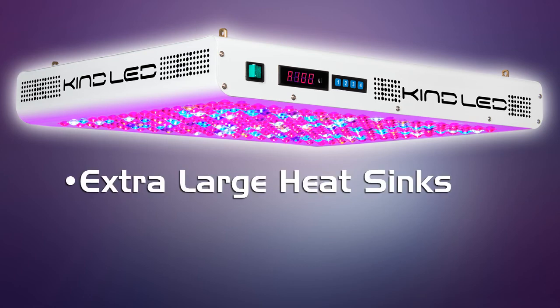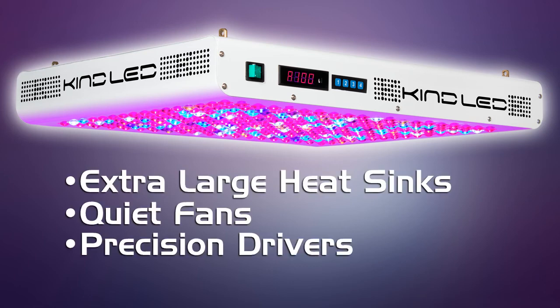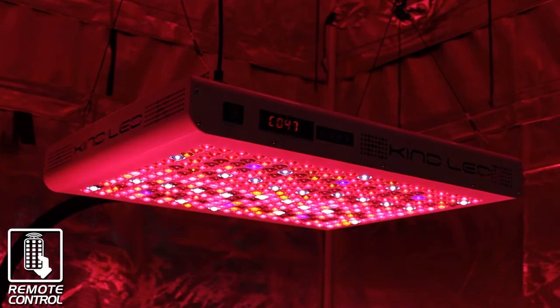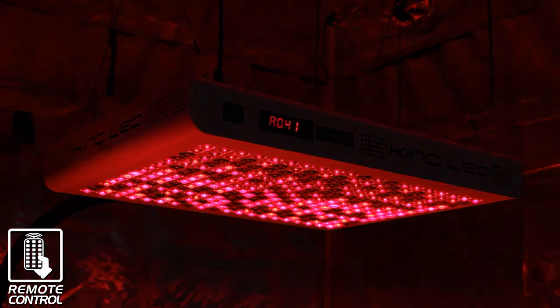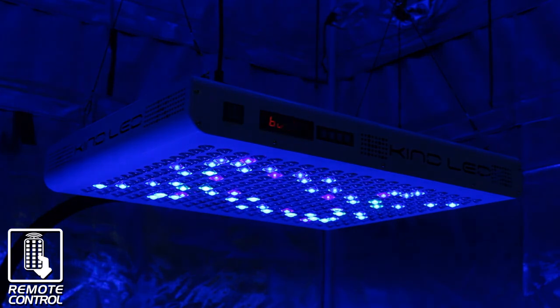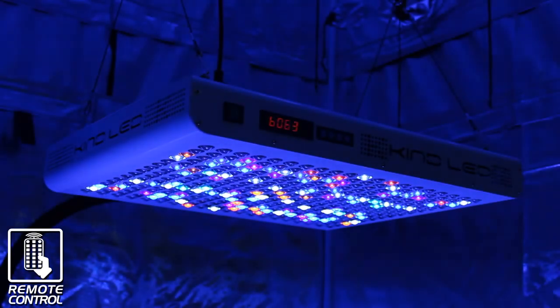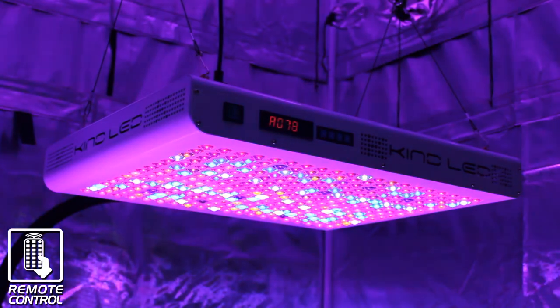Extra large heat sinks, quiet fans, precision drivers, and superior craftsmanship are qualities you can expect from the number one selling LED grow light in the US hydroponic market. Full Spectrum Digital Control allows digital tuning of the spectrum to match any plant type at any stage of growth — veg or flower — further increasing efficiency of the light. The light runs by remote control, so you don't have to reach over your plants to adjust your settings. These are features no other grow light offers.